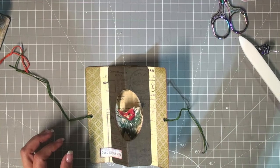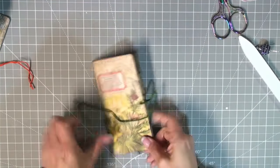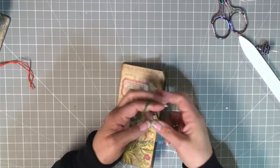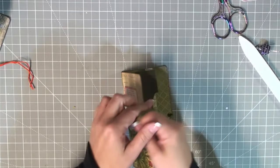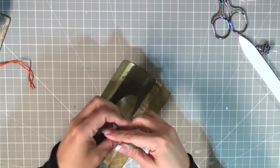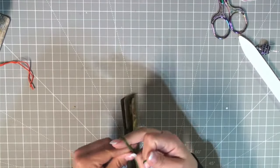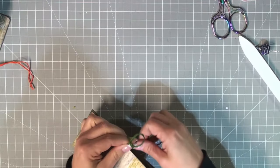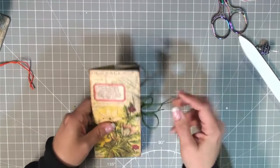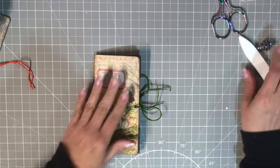We've got the string through. Now we're just going to simply fold it up, pull it tight, and we're done — a cute little pop-up specimen card for our journal!